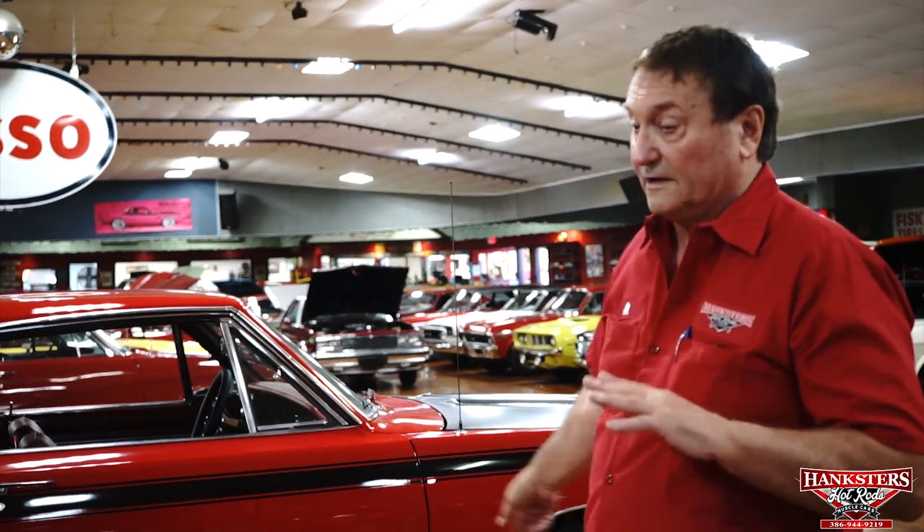We encourage everyone to come down and see these cars. Airfare is inexpensive — a lot less than hiring an inspector who won't give you the information you need anyway. This way you can come yourself, feel the car, touch it, drive it, look at it on the rack — you can see exactly what you're buying. We're not going to misrepresent anything. We're going to put it on the rack and do the same thing with the undercarriage. Let's do the interior.